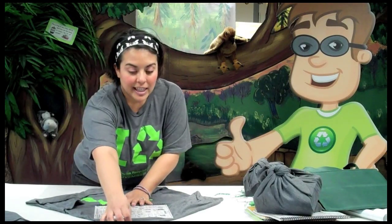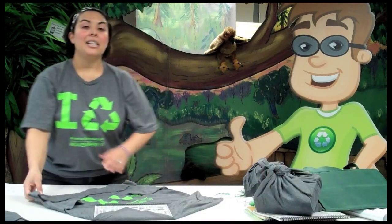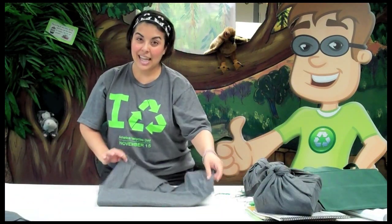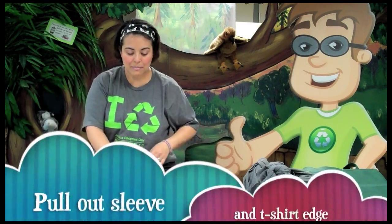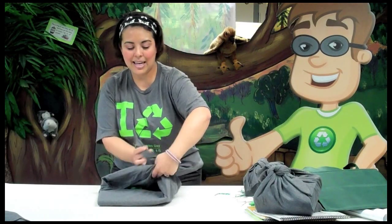You're going to get the bottom corner and pull it up over your gift, then get corner A and pull it over towards the opposite side. Then you're going to get your whole present, fold that down, make sure everything is even, and then get these last two corners and tie them together. Since we do have a t-shirt with some excess fabric, I'm going to pull up the remainder and do a double knot.